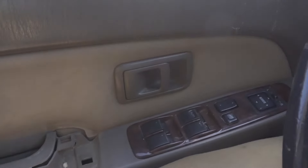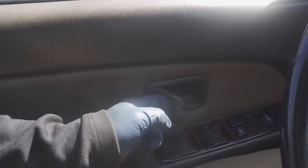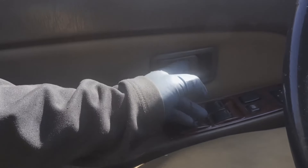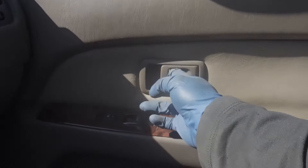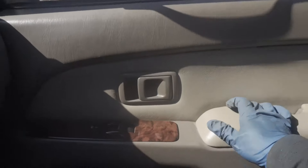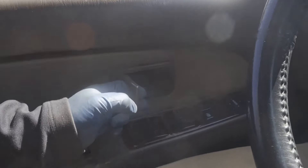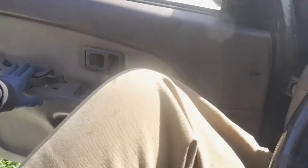Alright guys, so the next piece of maintenance here is on the 4Runner. Door doesn't open up unless you pull it all the way — barely opens. So I want it to open up earlier. If you compare it to this side it pops open way sooner, not at the end of the travel. Sometimes it doesn't even open like that, so we'll figure it out.